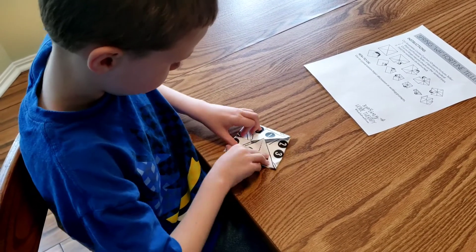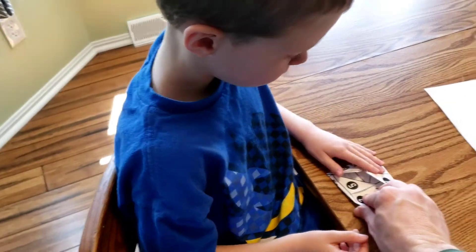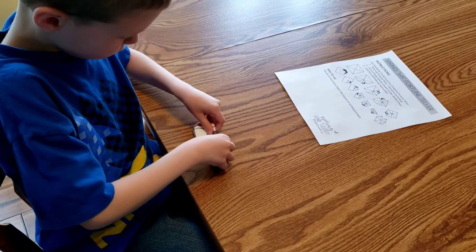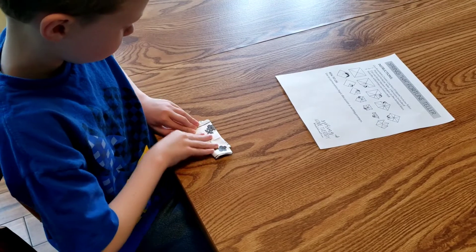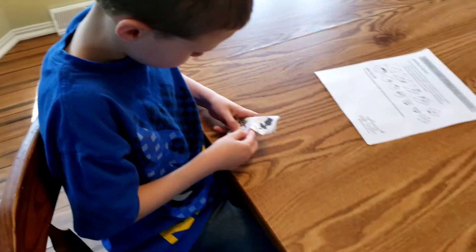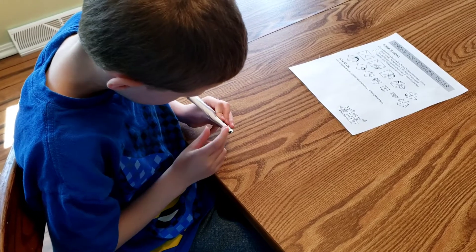Now, from here I want you to take the bottom and fold it up to the top. The bottom here — we're going to fold it up so it reaches the top. Remember? And now you're going to stick your fingers in those bottom flaps like you're trying to do. This gets a little harder if your folds weren't accurate because now things are overlapping, as he's about to find out.